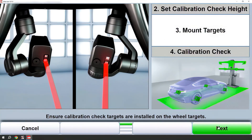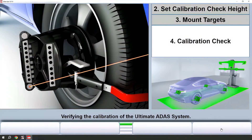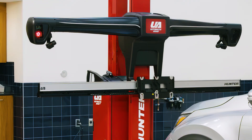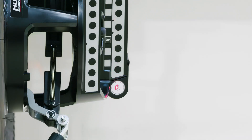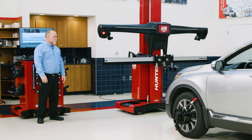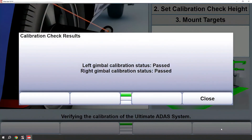It will instruct you to mount the targets that we've already mounted and we will now do the calibration check. This is where the red lasers will come out and point at the front wheel targets on the top and the bottom and make a measurement. If the cameras and gimbals are in agreement then you will get a pass on the screen and you can continue on.